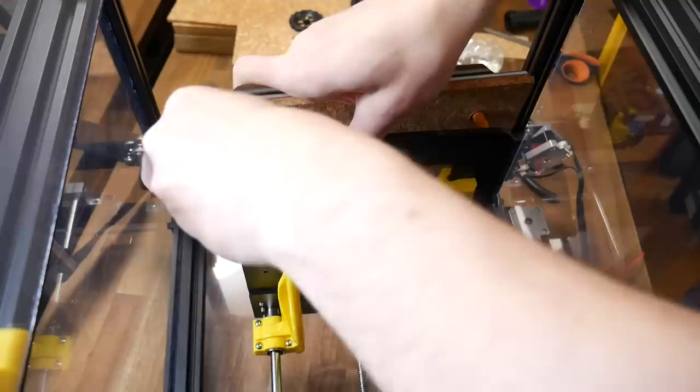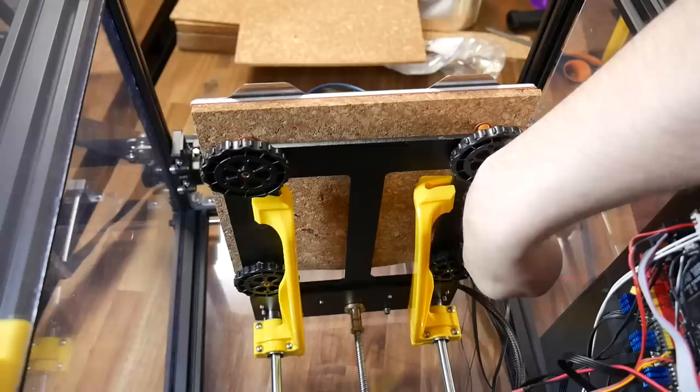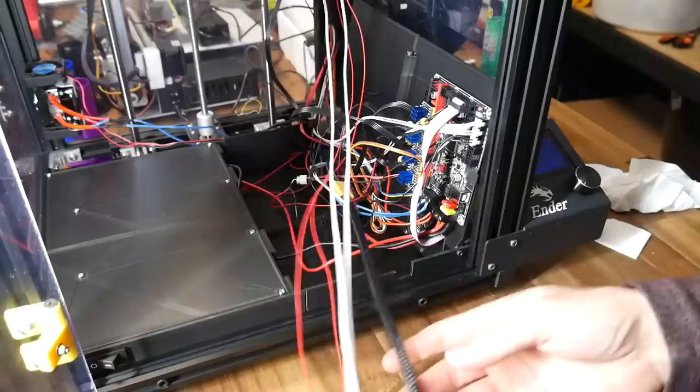We're now ready to reinstall. We simply reverse our steps, lowering down and lining up the bed levelling screws with the holes in the platform underneath, then reinstalling the knobs one at a time. If you're interested in what those yellow braces do, I tested those in an earlier video, so please check it out.